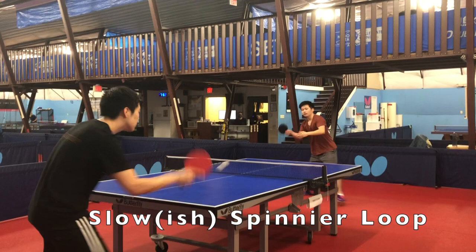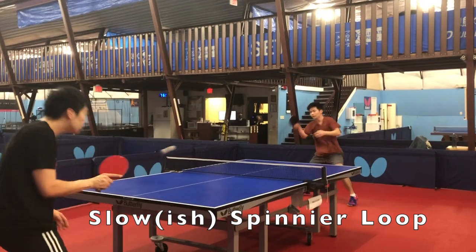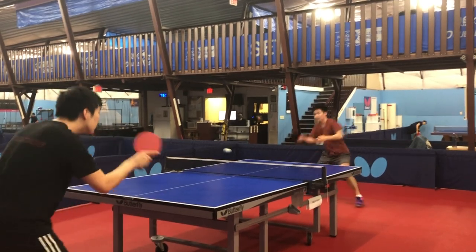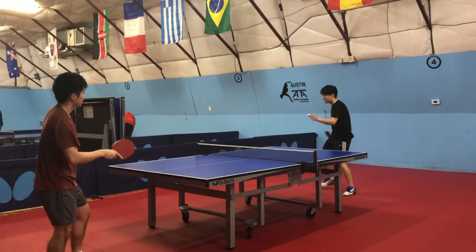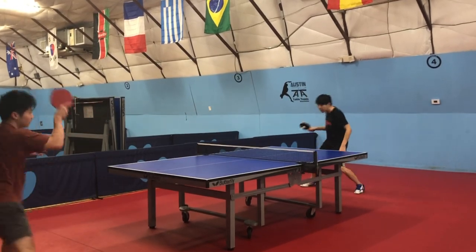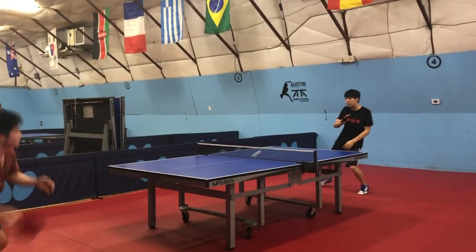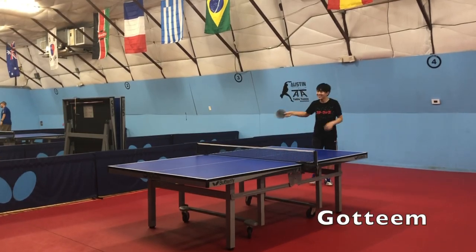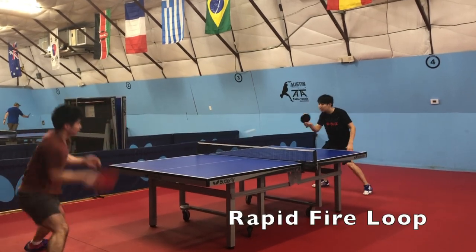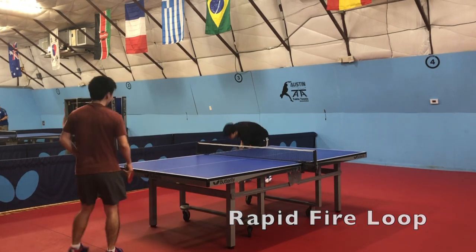It's also important to have variation in your loop. Brian is demonstrating here that he has a slower, spinnier loop variation that can be used against extremely consistent blockers. You want to loop consistently until you can find the right ball to put away. There is also a rapid speed forehand loop variation, which can be really effective against players where you want to push their tempo. Players that play slow and spinny games often can't react to a high-frequency loop.